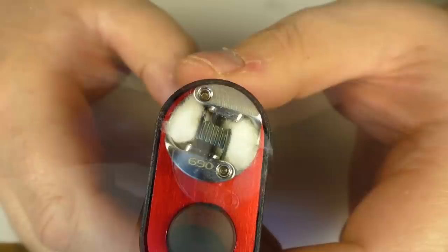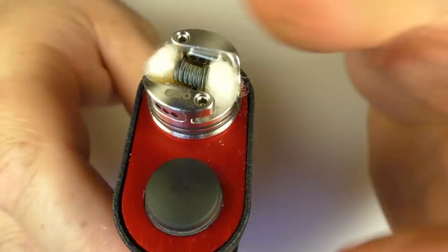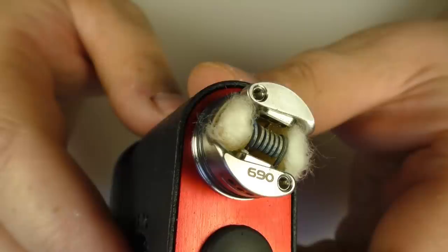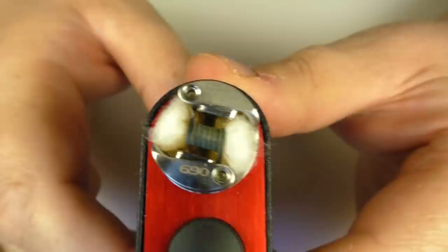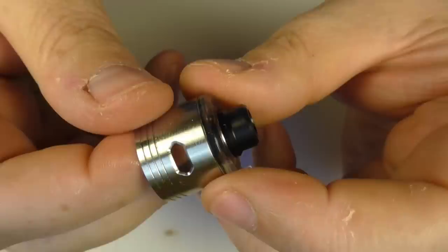I can squonk away here just now — up she comes. And all the juice sucks back out. It's hard to over-squonk with this. Obviously you can over-squonk any RDA these days, but it's not one where you really have to be careful with it. I can give it a good push there — let go — and you can see there's no juice coming out the air holes.